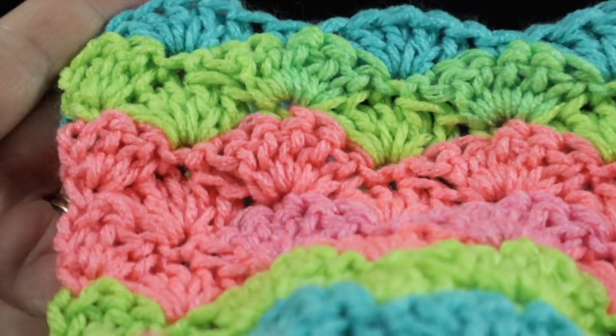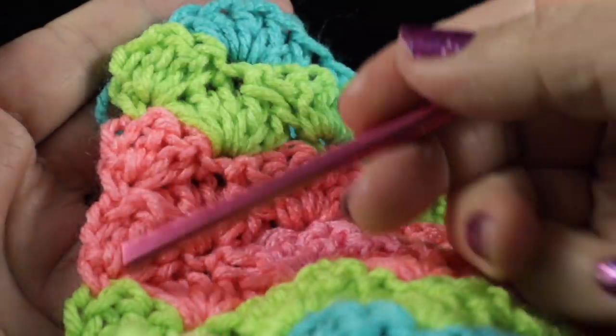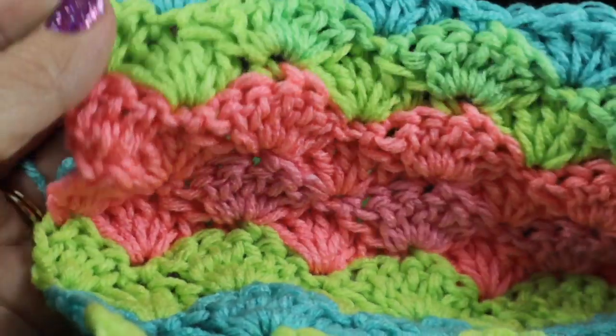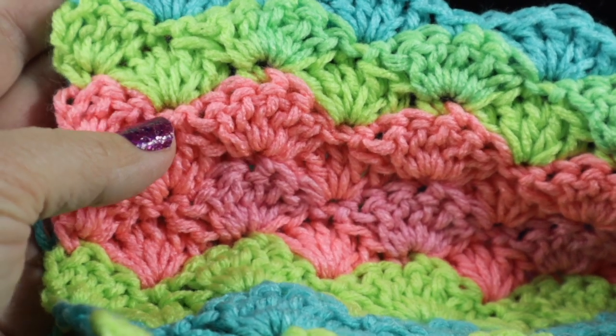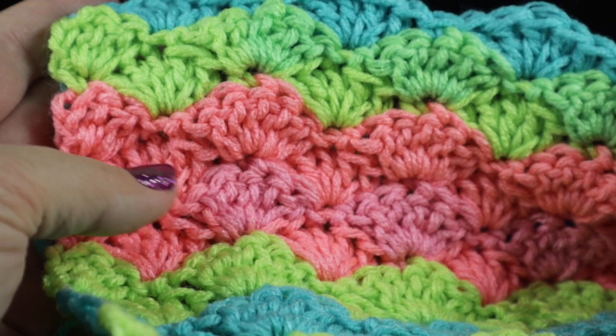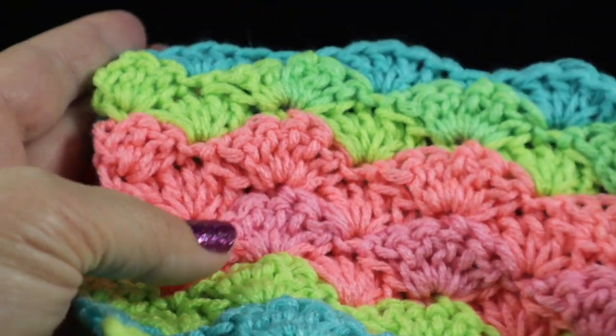When I made this blanket, I decided that I did not want to put a border on it because I didn't want it to disrupt the color way already established by this self-striping yarn. But I got many people asking me, how do I do a border if I want to? So that's what this video is going to answer.